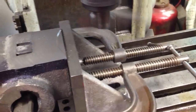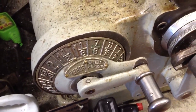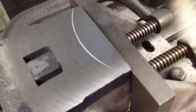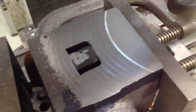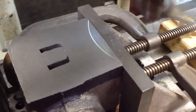Running the cutter, taking a cut. Running 400 on the spindle, feed at 8 feet per minute. There we are, taking another cut.